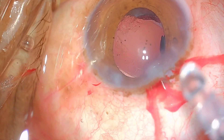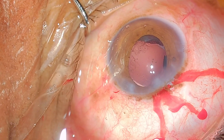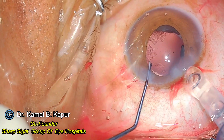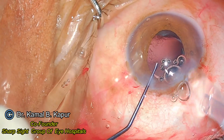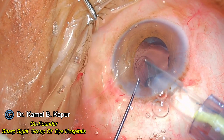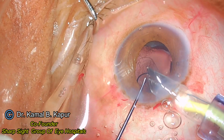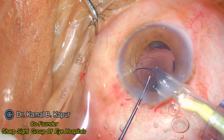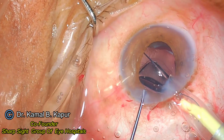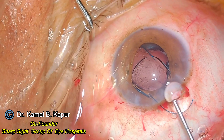The trick with this cartridge injector is: I insert the cartridge facing the left side, push the haptic, and make sure the haptic goes behind the iris and on top of the anterior capsule. Notice the left tilt of my phaco tip, and as the haptic is coming out I insert it just behind the IOL using my left instrument as a guide.